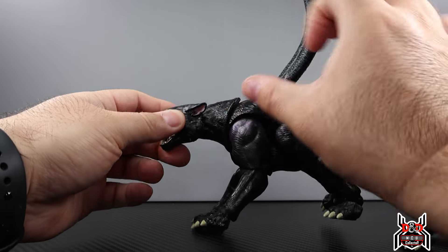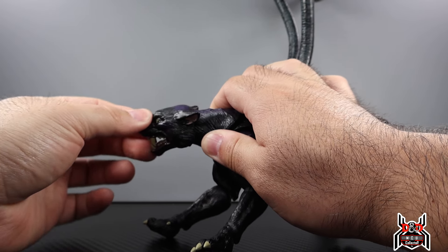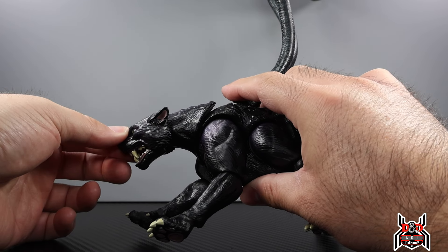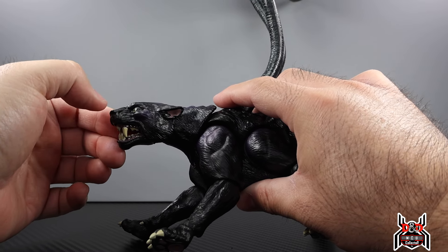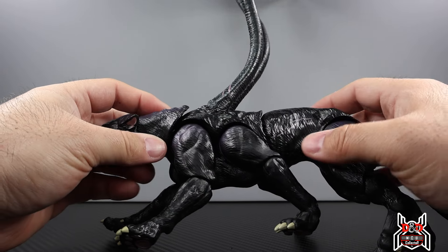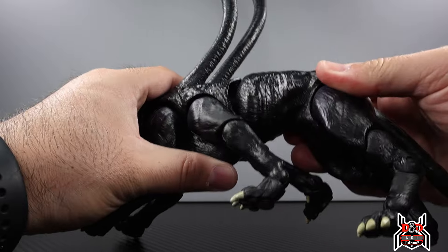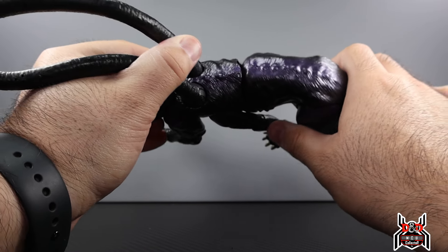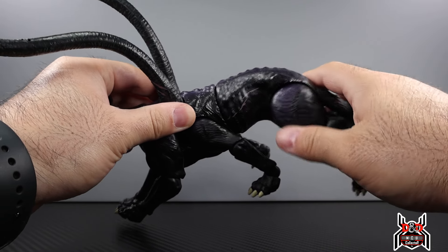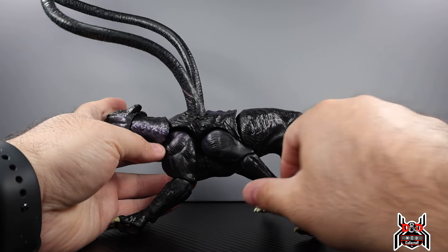The head is on its own piece with a ball joint, so you can move it side to side and up and down. The neck piece has its own hinge — you can hinge it down and up, giving a good range of head motion, plus some side-to-side and swivel around the neck. The body is split into upper and lower sections on a ball joint, so you can tilt down, side to side, up or down — all kinds of crazy motion.